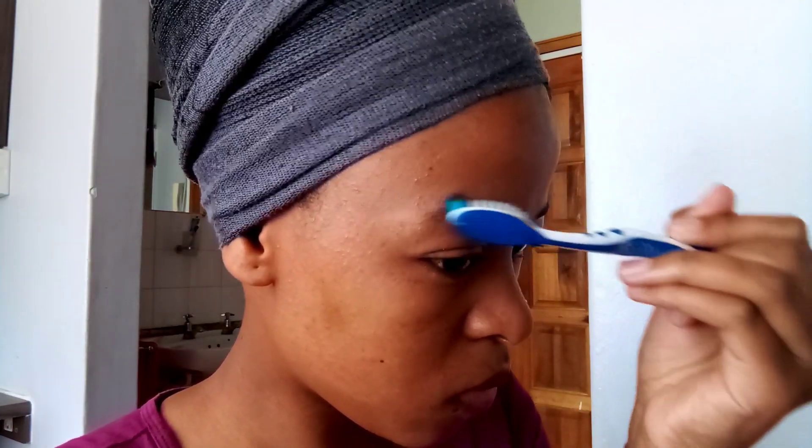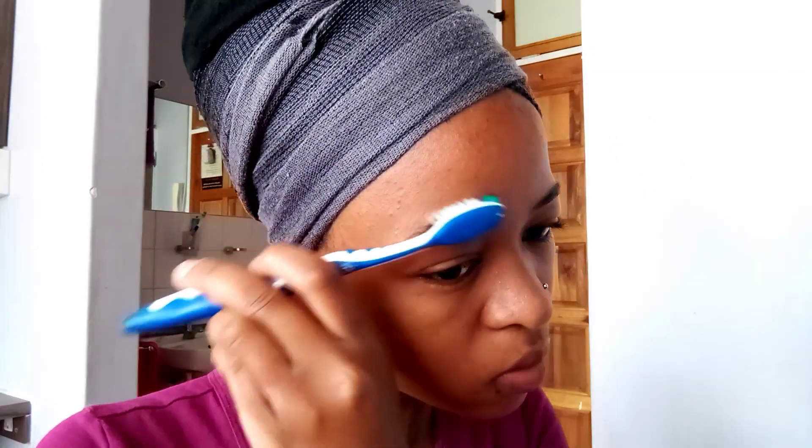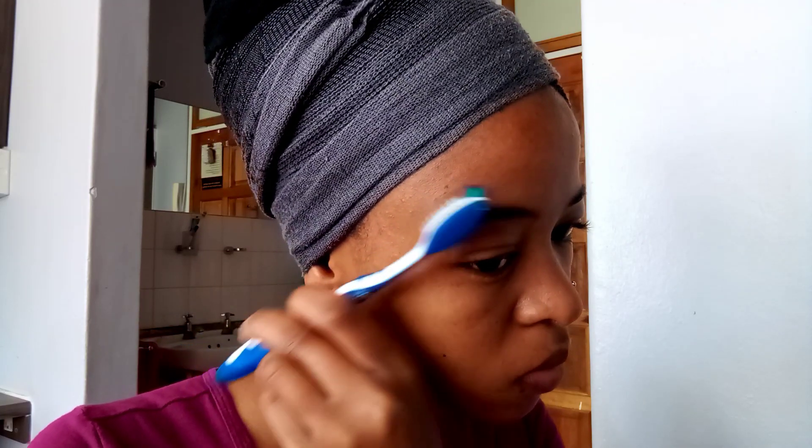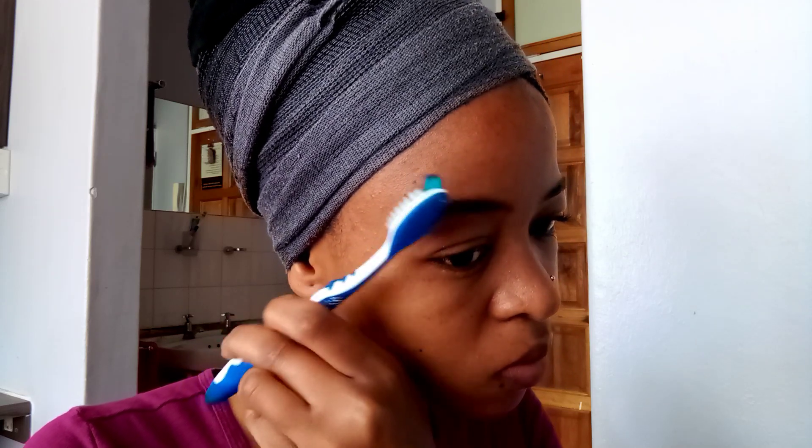You're gonna take your brush and start brushing up your eyebrows. Just brush them in the direction in which they grow and keep on brushing until you're happy. Once you're done, take your eyebrow pencil and start lining your brow.